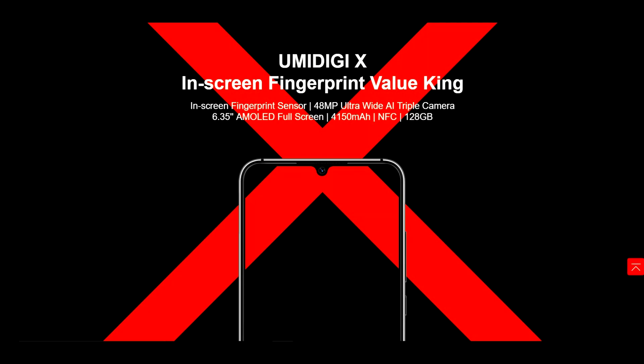We also have a 4,150 milliamp battery, which is huge inside this device. We have NFC inside this device and 128 gigabytes of internal storage. Now this is something you don't see with budget phones usually — budget phones typically have 32 or 16 gigabytes. But on the HumanDigi X we're going to have 128, which is insane. So I'm super hyped about that.